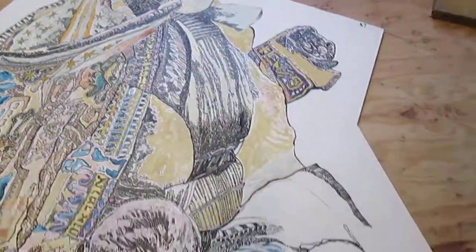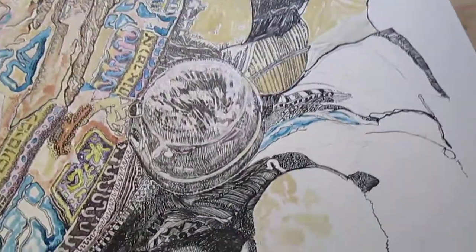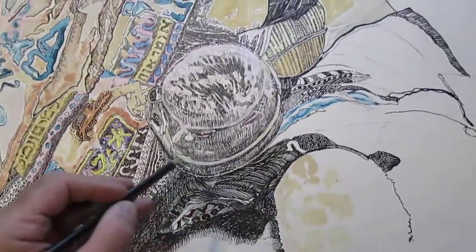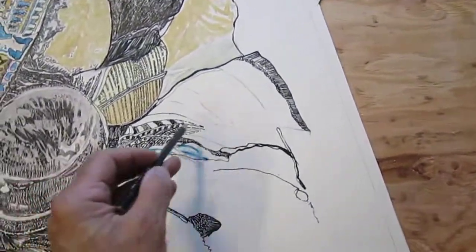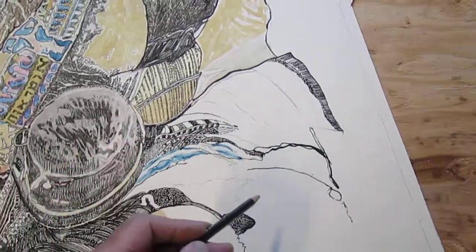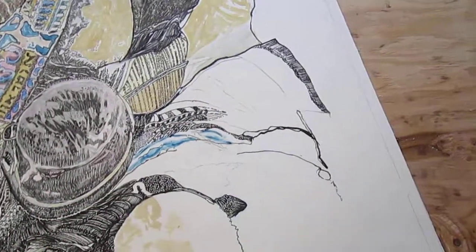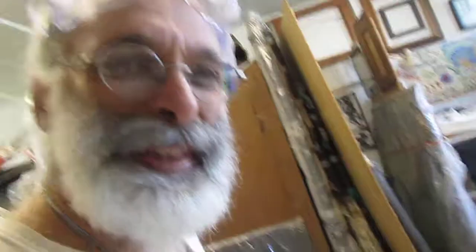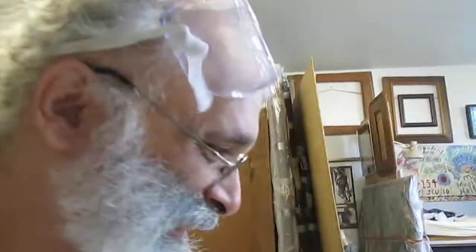I haven't even given thought to what the design of the mosaic will be, but one step at a time because I have to finish the drawing. I've got a black and white landscape going down here which I'm going to continue in this area over here and over here, and there you have it — we'll see how it proceeds.